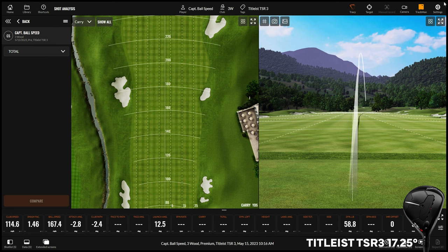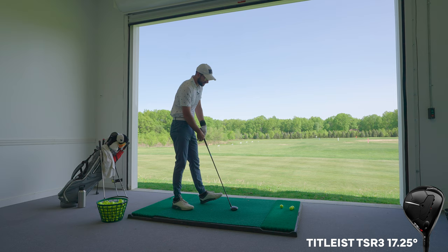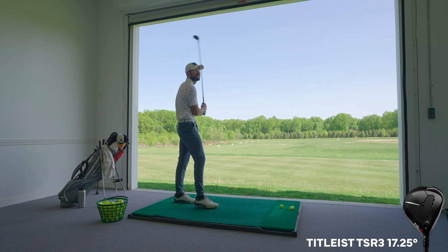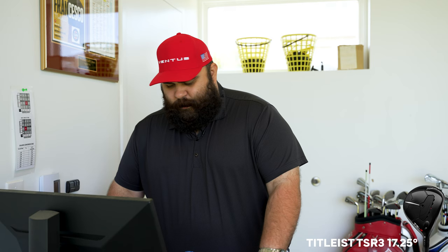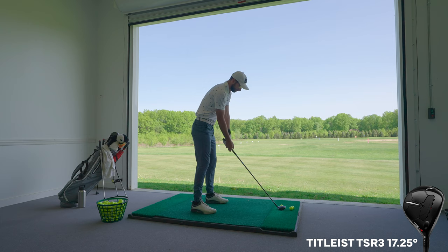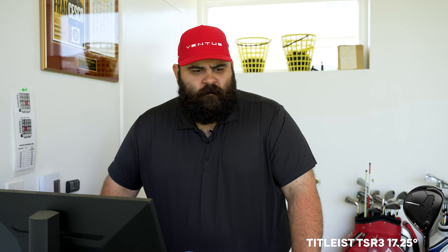That looks pretty good. 270 — I caught it high on the face, but right in the center. My hybrids go 260 carry, so 270 to 290 — that's exactly what I'm looking for. I'd like to see a little bit more spin and a little higher flight, but I think that comes with a better strike. We're getting there — it's early, Ian hasn't had enough coffee yet.